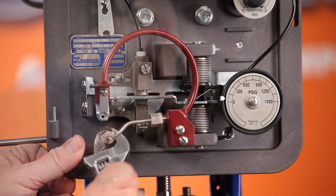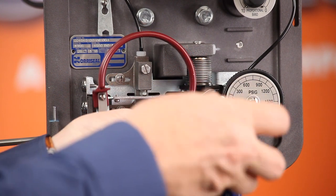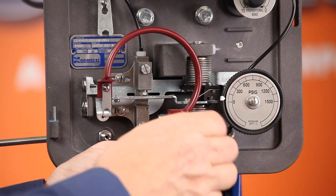Remove the control tubing and the two screws that hold the Bordon tube to the mounting base. Make sure you keep the link and bearing to use with the replacement Bordon tube.